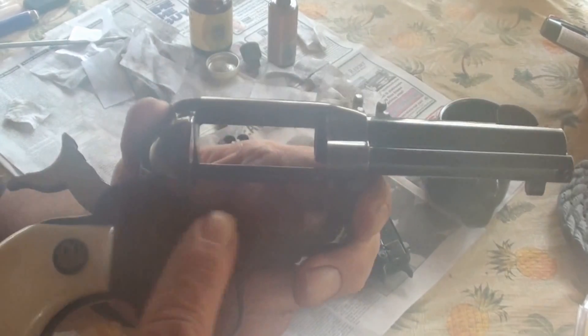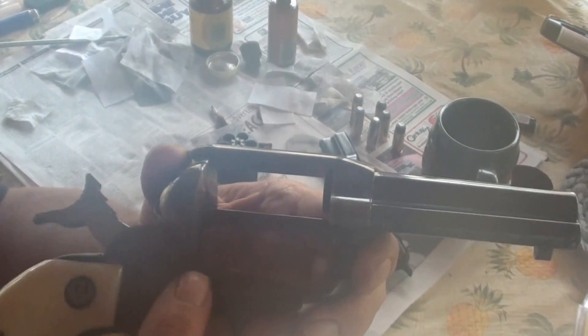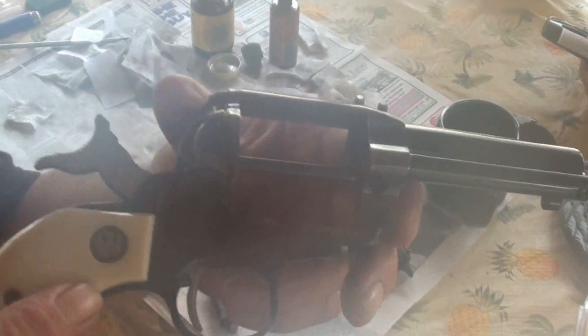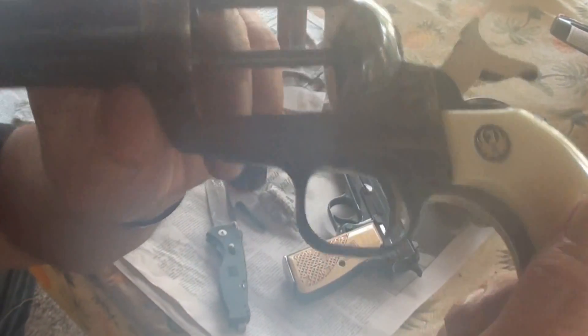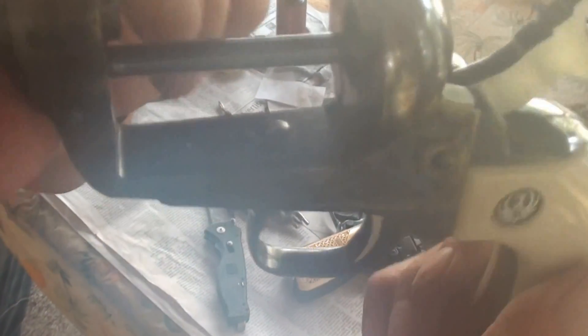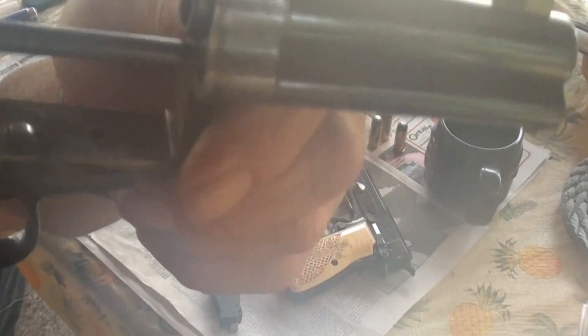The only place I have a question is right in here — it might be fake case hardening. But other than that I think it's real. So I was wondering if any of you guys knew for sure. I could research it, but I thought I'd make a quick video to see if you guys knew.